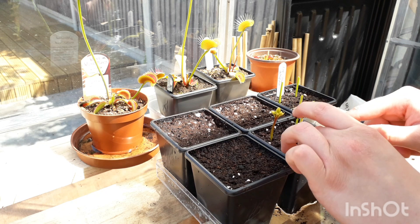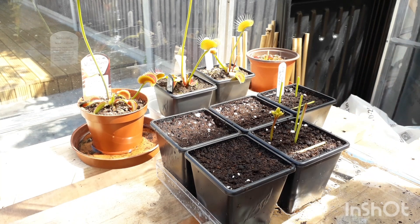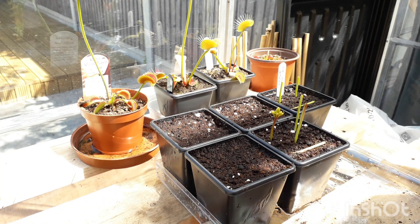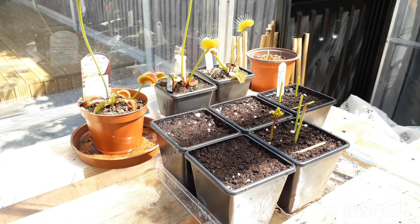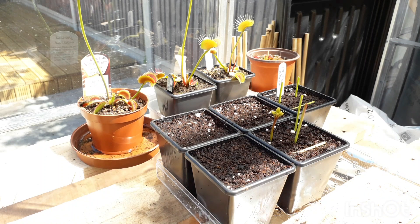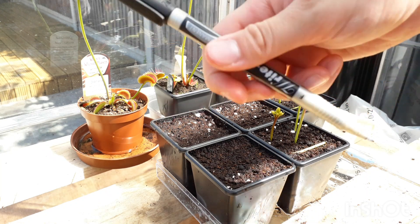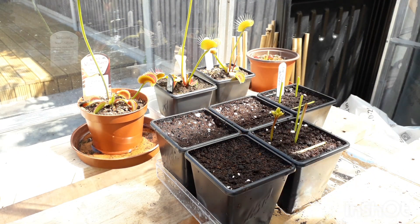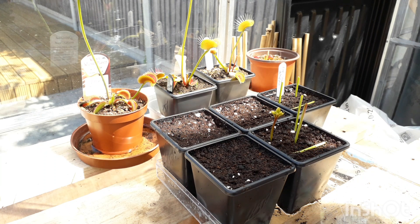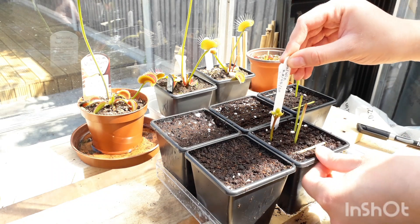Just resting the cutting on the soil like that is fine. People often do the upright method because they say they get better success rates, but I got better rates laying them down last year — it's personal preference. After planting, write out your label so you don't get muddled up, especially if you've got lots of different cultivars on the go. Use a permanent marker, write the name of the plant, date it, and place it in.